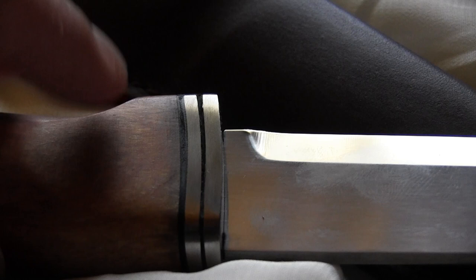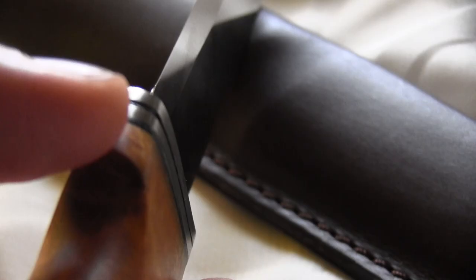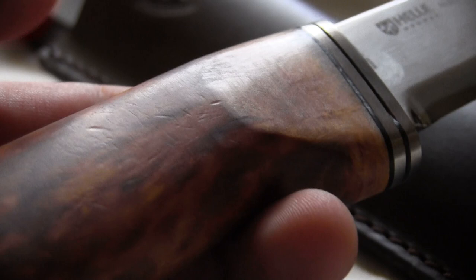That's crap — look at that. This is where water can go in and destroy the handle. Same problem on the other bolster. See all those marks in the handle? I mean, this is a brand new knife, never ever been used.